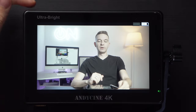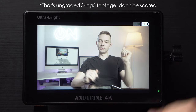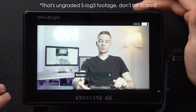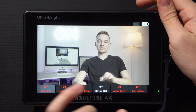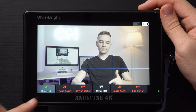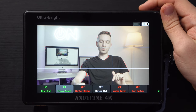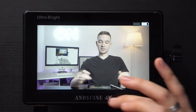Now let's talk about the functions of this monitor. We have three physical buttons — one, two and three — they're customizable. We have a wheel: if we scroll it the backlight changes, and if we push it down we get a fast menu which is also customizable. Pressing it again shows a grid, and we have focus assist which we can turn on and off, and tap the screen to make it disappear.